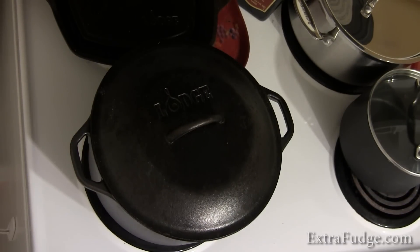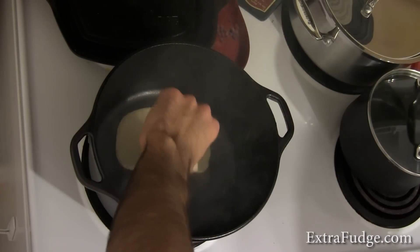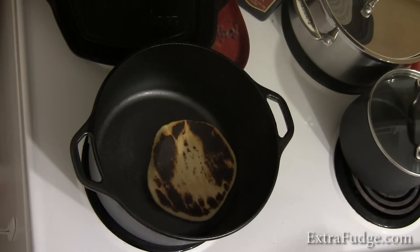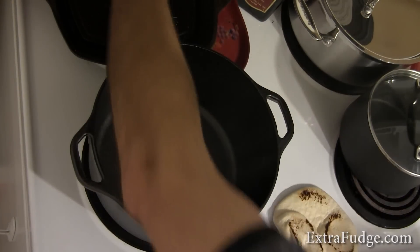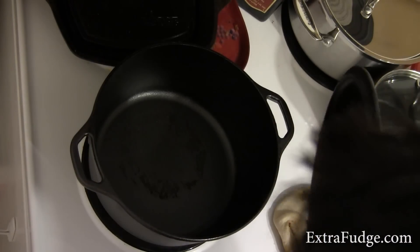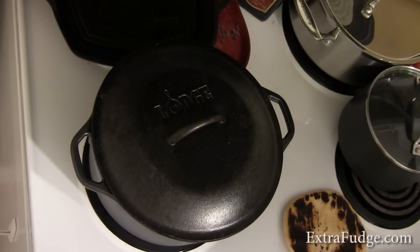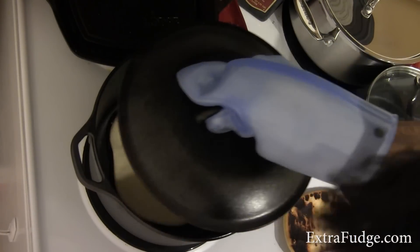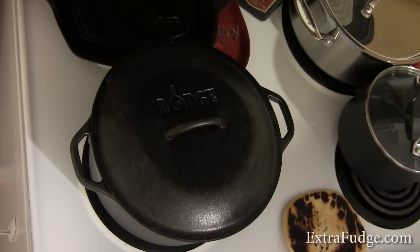I'm going to open it in about 30 seconds. It's too hot — we're going to lower the temperature. I'm going to check on it in about 30 seconds.